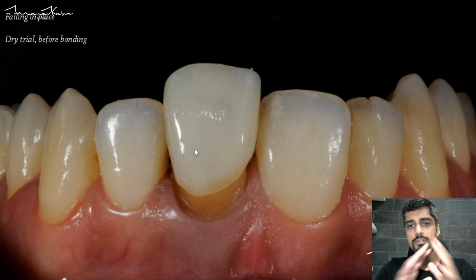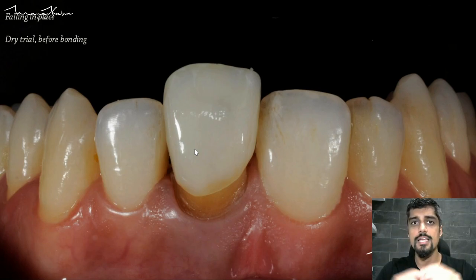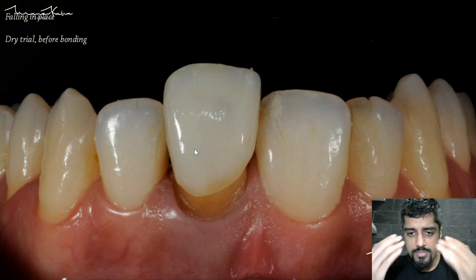Don't use any gel. Dry the tooth. Don't have any saliva, because even any amount of saliva around this area is going to impede your visibility and you're not going to be able to see how well or not this restoration fits.